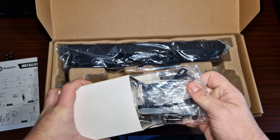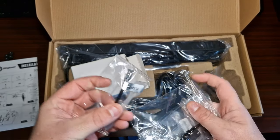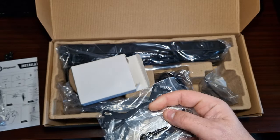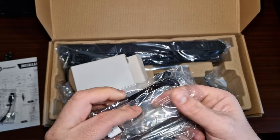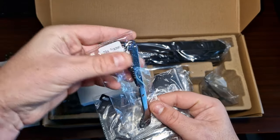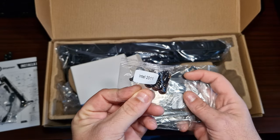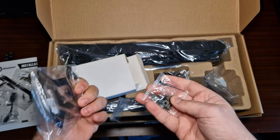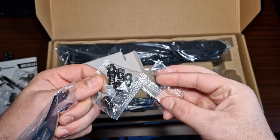So this is everything that comes in the box. You've got a little Gigabyte one for the motherboard, and then you've got what I'm assuming is the TR4 bracket, and then you've got one for LGA 2011.